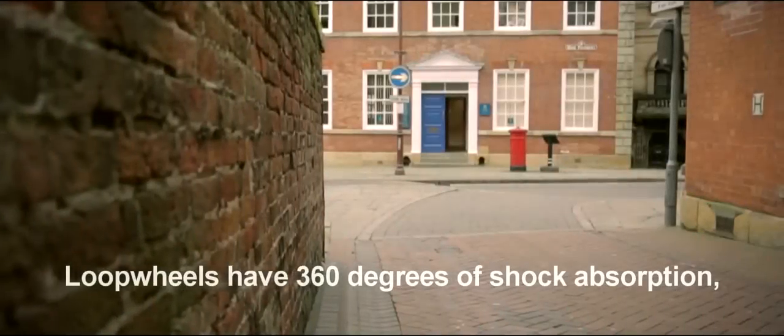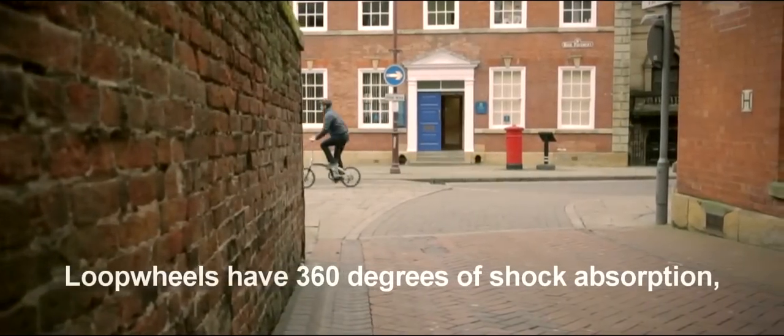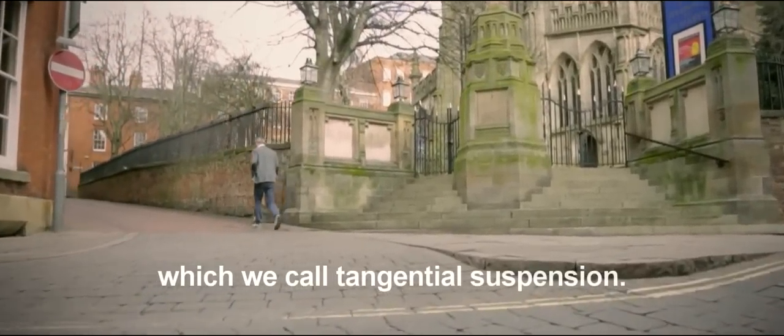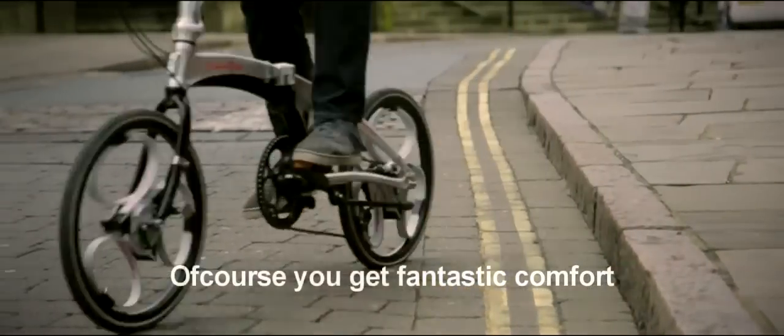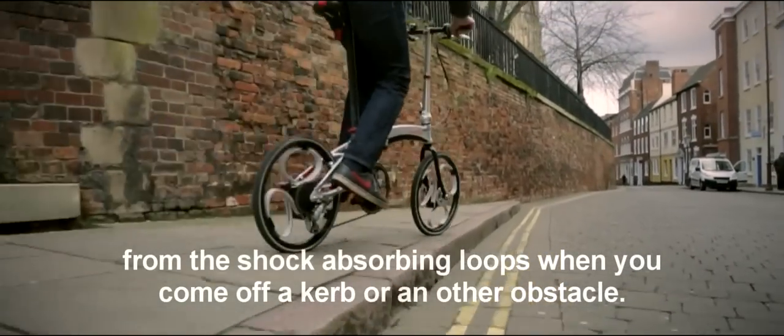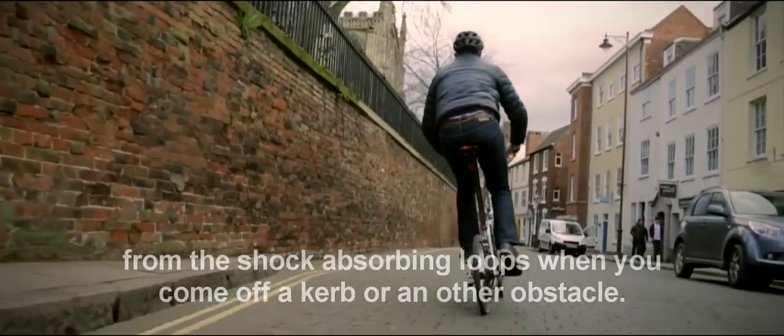A loop wheel has 360 degrees of shock absorption, which we call tangential suspension. The loop system reacts to shock from any direction — you can even ride up small curbs, and of course you get fantastic comfort from the shock absorbing loops when you come off a curb or other obstacle.